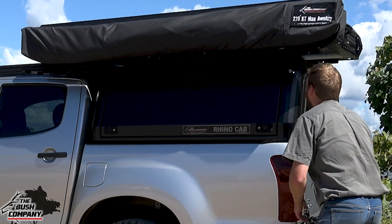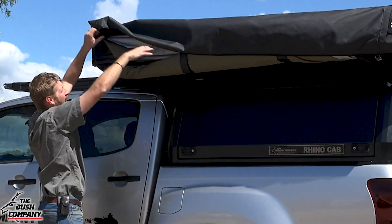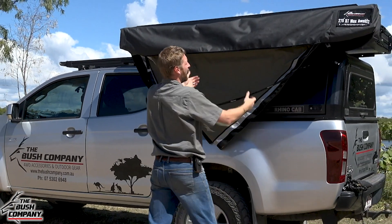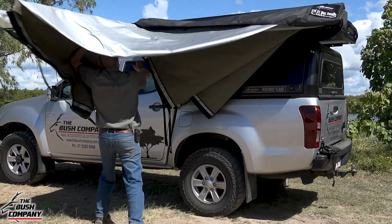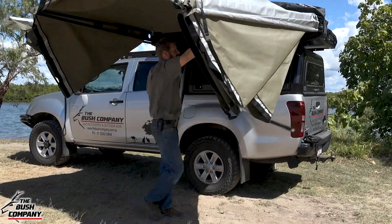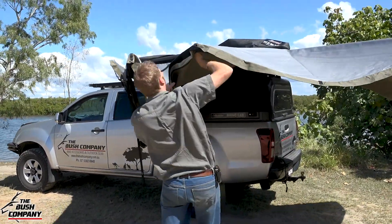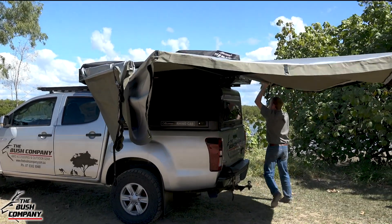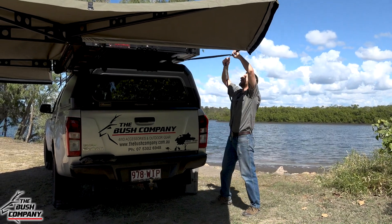To set up, unzip the bag and walk it all the way to the front, lift the bag over the awning, undo the two velcro straps, and let the awning drop down. Fold the forward arms out, then go and grab the rear arms — they're sitting nicely up on the cradle — and fold that open. Setting this up in the wind today is going to be interesting, but I wanted to show you that the awning can withstand a decent amount of wind and you don't necessarily need another person assisting.